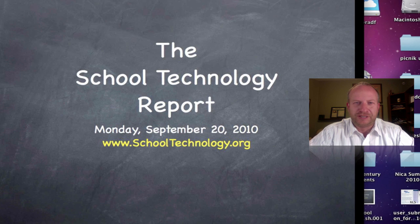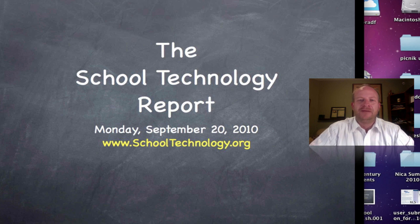Hello everyone and welcome to the School Technology Report for Monday, September 20th, 2010. My name is Brad Flickinger with SchoolTechnology.org. Alright, let's get right into it.